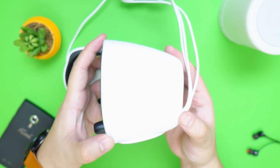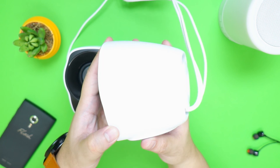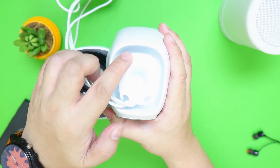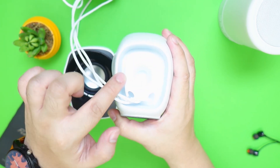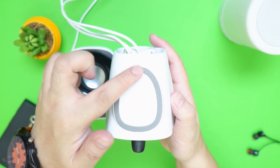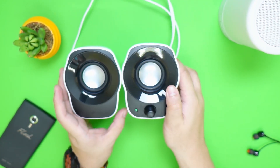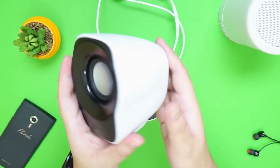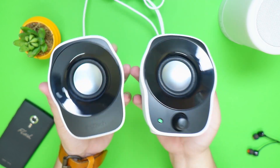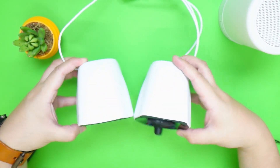The speaker is housed in a hard plastic shell with a matte white finish. At the back, we have a cable management channel which is very well appreciated for its price. At the bottom, we have rubber padding that will help keep this in place. The left side is just the same design without the volume knob. It has a nice weight to it, making it feel a little more premium and helping it stay in place during vibration.